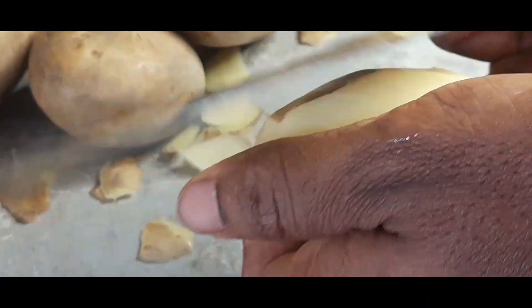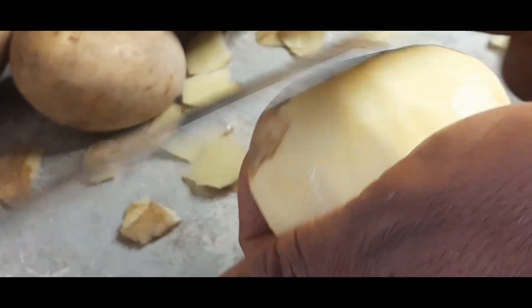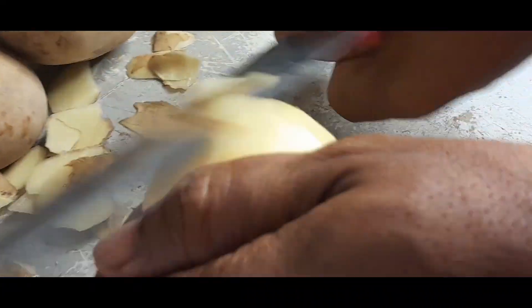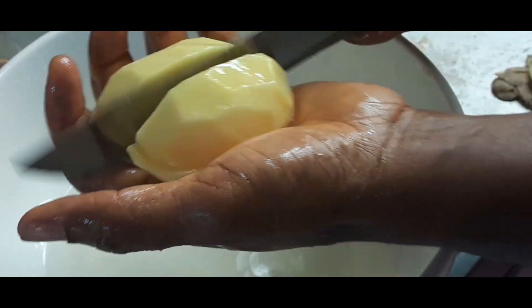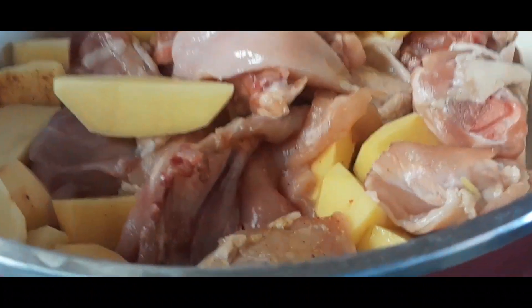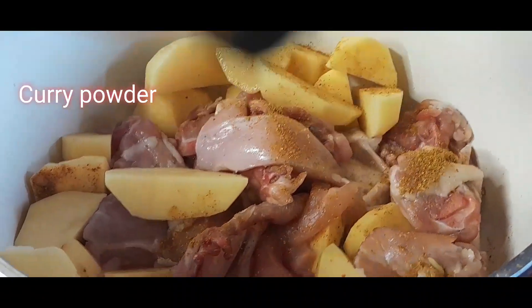I have this Irish potato here that I'm peeling right now. I'll go ahead and peel everything, then wash it and cut it into small bite-sized pieces. Then I'll add it to a pot that already has washed chicken, also cut into bite sizes.